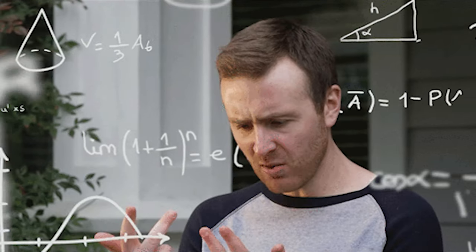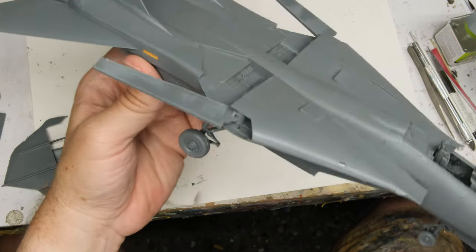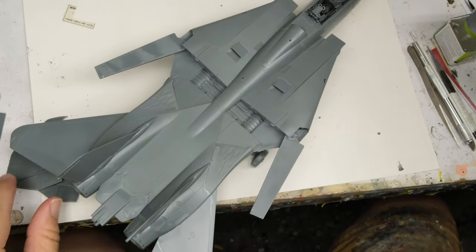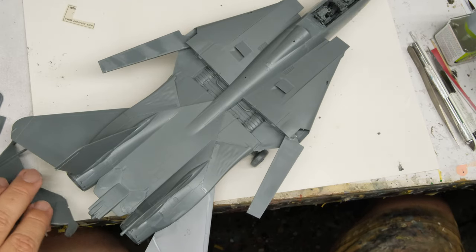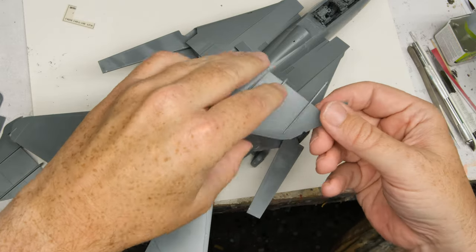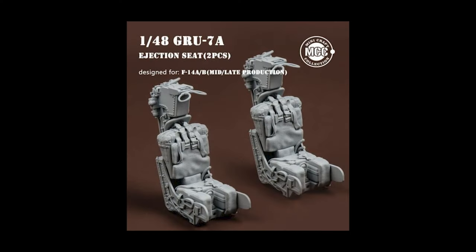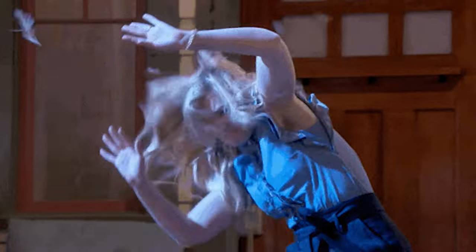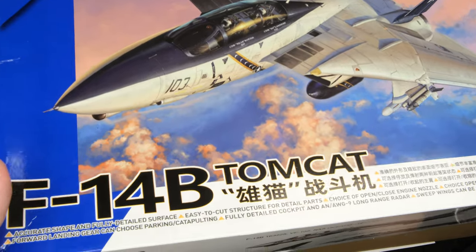To me, this isn't complaining about price — it's a matter of comparative value. Is the Great Wall F-14 $70 better than the Tamiya kits? That's a high bar to clear. And from what I experienced, while it's a good kit, it's not better than the Tamiya kit. And it's certainly not $70 better. For that $70, you could invest in a load of aftermarket goodies for the Tamiya, and goodies that you would still want to invest in with the Great Wall kit. So it's already got that massive headwind, but let's take a look at it.